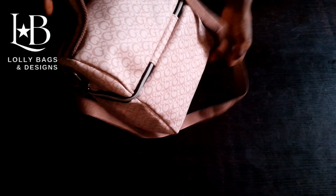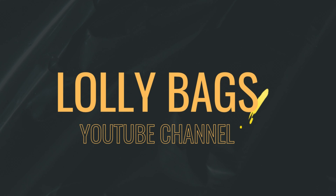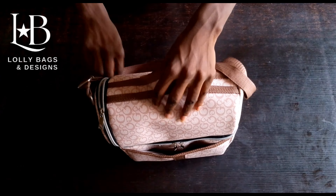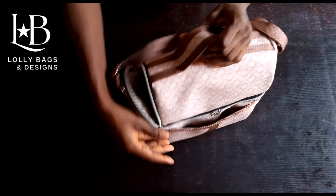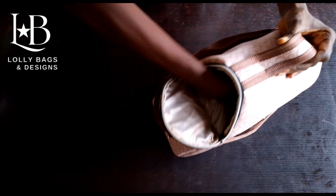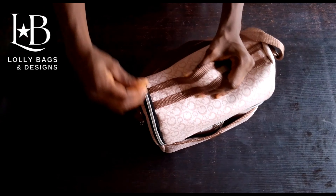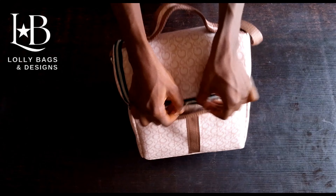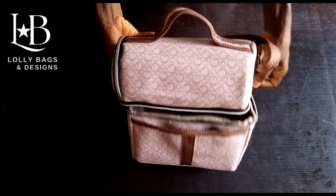Welcome to Lollies Bag YouTube channel. In today's video, we'll be making this beautiful double-decked lounge bag. This is the front pocket of our lounge bag, this is the top compartment, and this is the round compartment of our lounge bag.